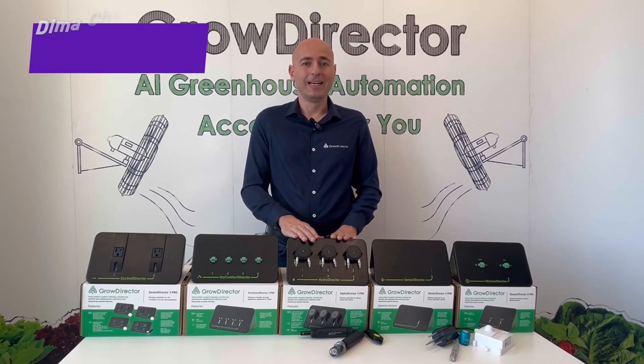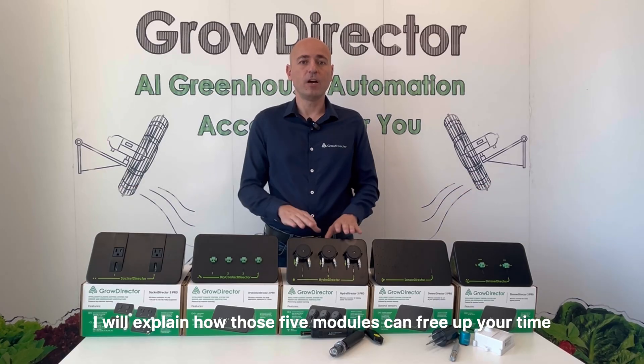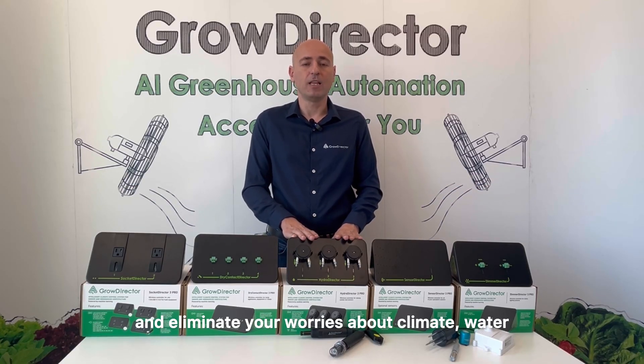Hey everyone! I'm Dima, CEO and co-founder of GrowDirector. In the next three minutes, I will explain how these five modules can free up your time, boost your profit, and eliminate your worries about climate, water, and device management in your greenhouse.